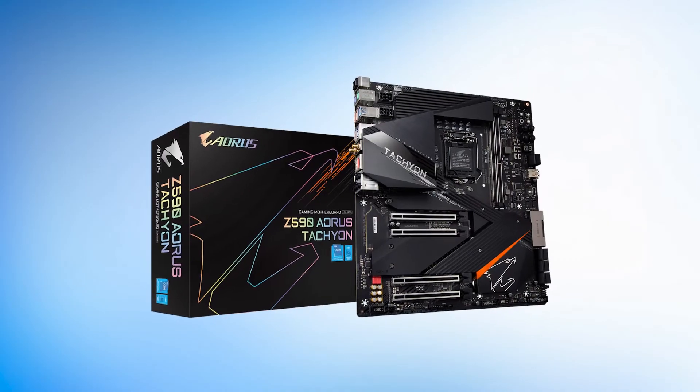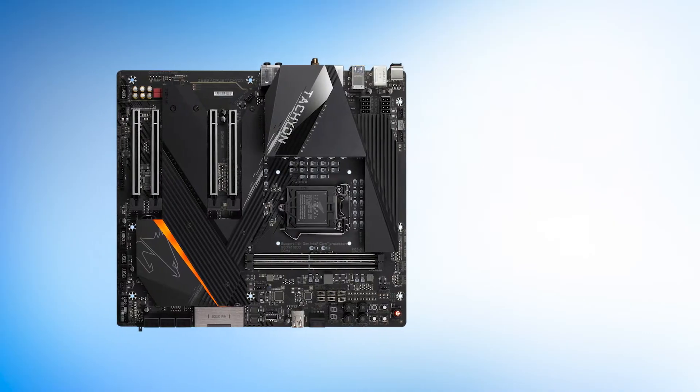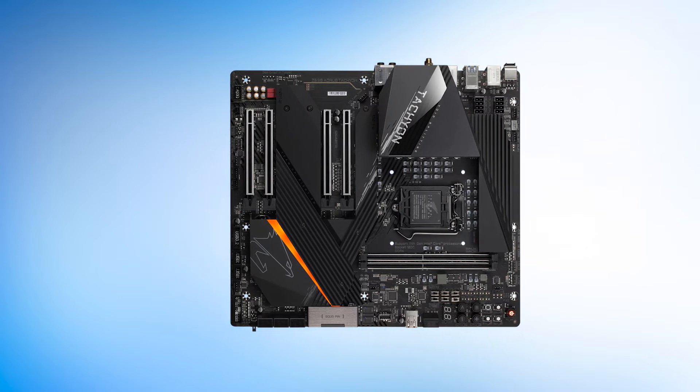The Aorus Z590 Tachyon caters to fans of premium motherboards — hardware enthusiasts and people who like to tinker with their components for higher performance.